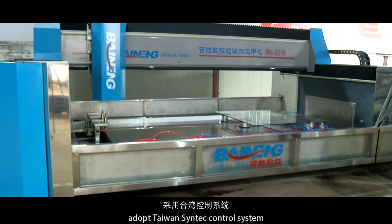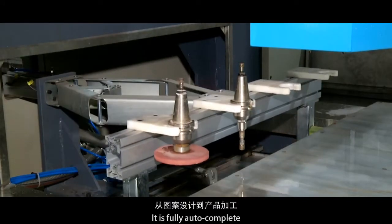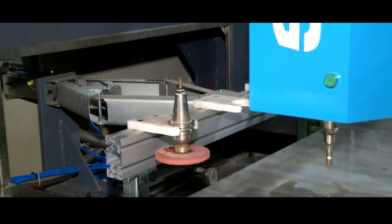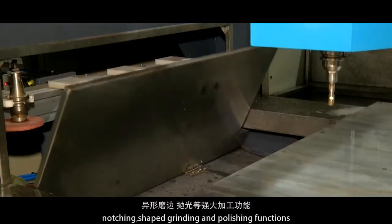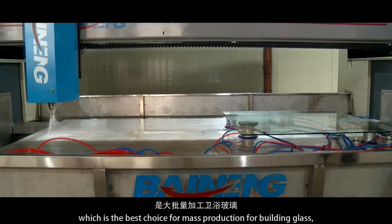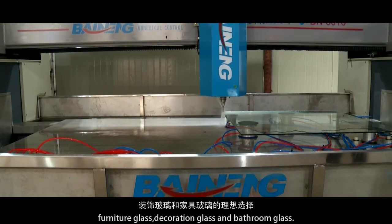Adopting Taiwan's Syntec control system combined with Binang software, it is fully automatic from pattern design to product processing in one operation. The machine has drilling, milling, notching, shaped grinding, and polishing functions, which is the best choice for mass production of building glass, furniture glass, decoration glass, and bathroom glass.